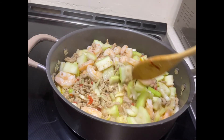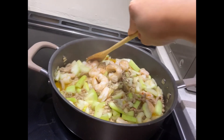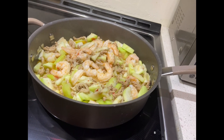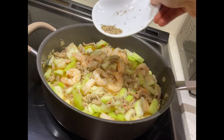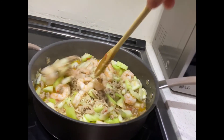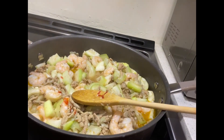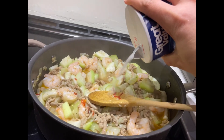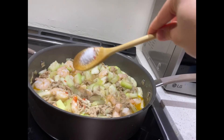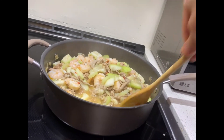Now it looks ready — the opo is cooked and so is the shrimp. We can add the black pepper now, and then we'll add salt. Add as much salt as you want, but don't put in too much.